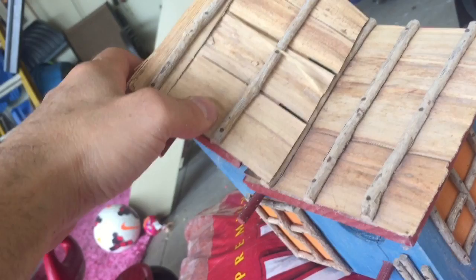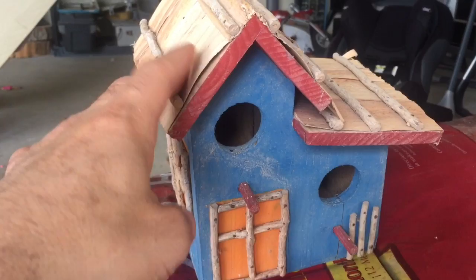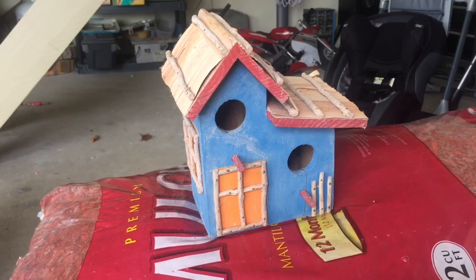But if it's going to stay outside one more year, I don't want it to get wrecked. Hopefully the stain I'm going to put on it makes it weatherproof or at least lasts a lot longer. So there you go — there's my video on the birdhouse. Hopefully you can make your own. Let me know how it turned out. Thanks for watching.